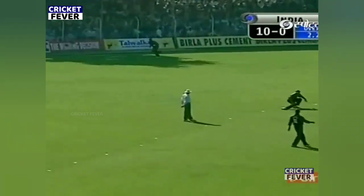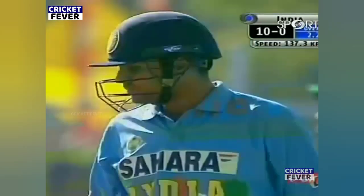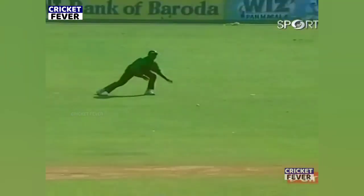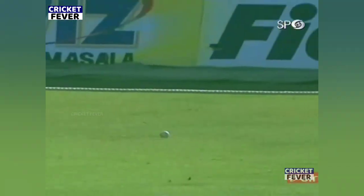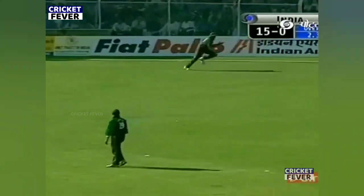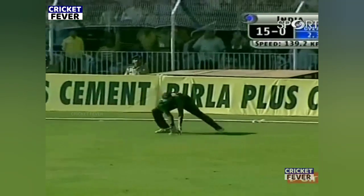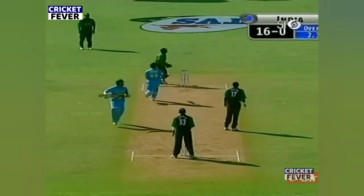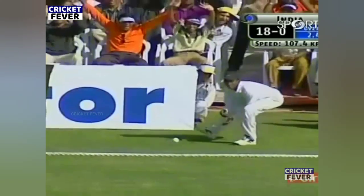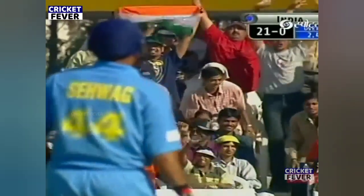The second one is also a no ball. Wide. Too short. And that is just meat and drink for Sehwag — loves it. They haven't bowled the ball that really troubles Sehwag, which is the short pitcher. Slow ball and it goes quicker off the bat. Third boundary in the over for Virindu Sehwag.